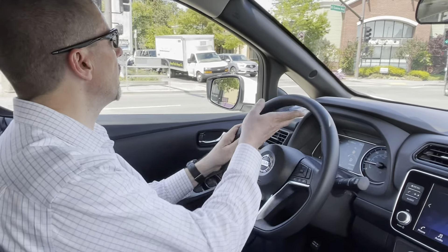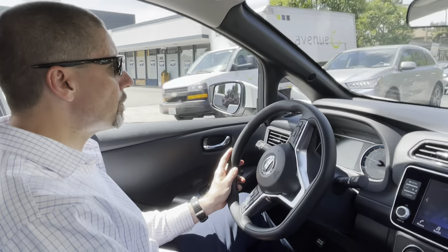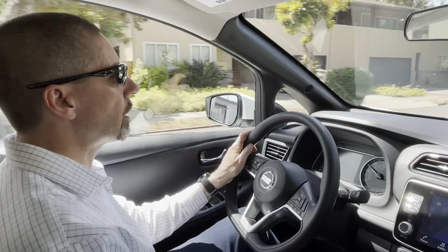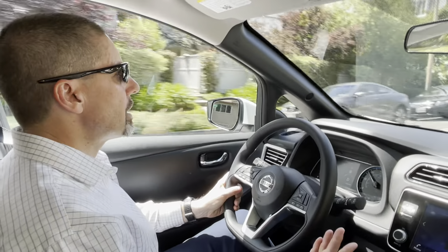Right now this is normal mode. Adjustments we can make: there's the e-pedal, which we're going to try a little bit later, and economy mode. You can see how it accelerates — nice and quiet.